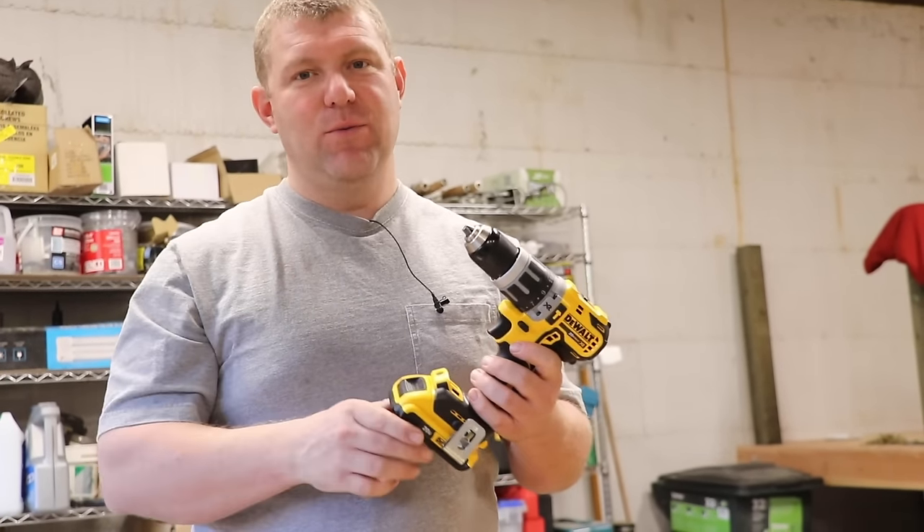The fact that this grinder is not brushless is really a negative — it's going to run through batteries lightning fast and heat them significantly. That said, if you have a tiny grinding task and don't want to pull out a corded grinder, this tool will get the job done. For small projects it's absolutely superior to a corded tool. The cost difference to upgrade to the brushless grinder? About $20.